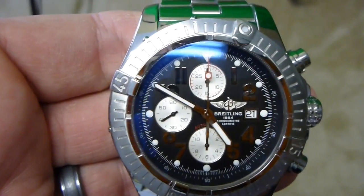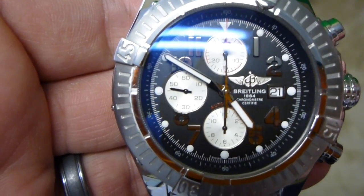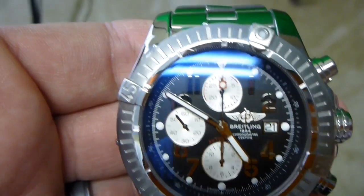This right here has quite a few complications on it. It's got a chronograph complication. As you can see all these dials there — there's your second hand, there's your date, and of course your time.